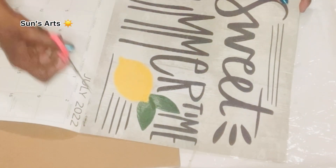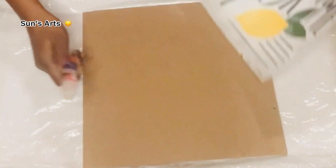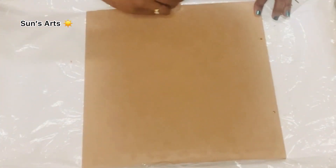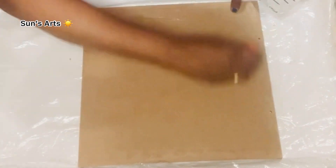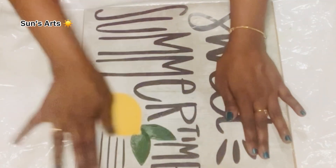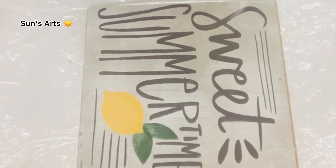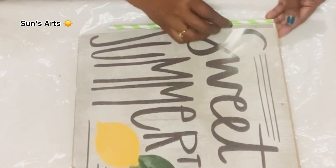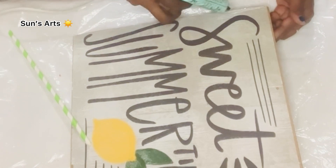I'm going to attach that lemon print onto this wooden sign. I take an exact cutout of it and rub a glue stick all over the board including the border, center, everywhere. After I've generously applied it, I place my calendar printout on top and press it against the board to release any air bubbles.